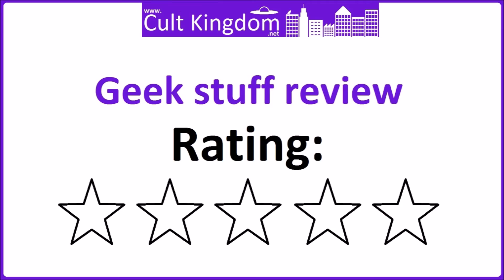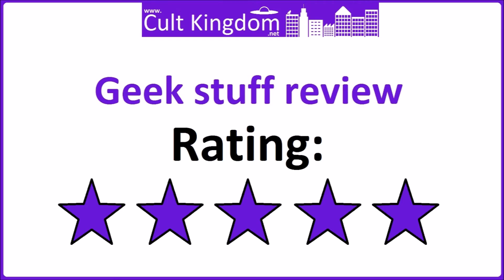This gets 5 stars. A genuinely innovative Star Trek product, which looks great while it's out on display, but it actually has a use as well. If you're not into sushi, this is a worthy purchase for the display value alone.